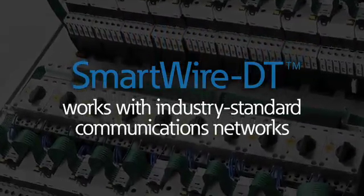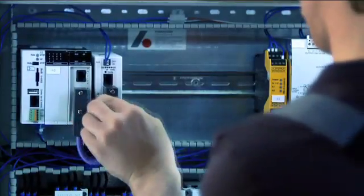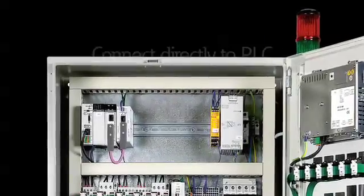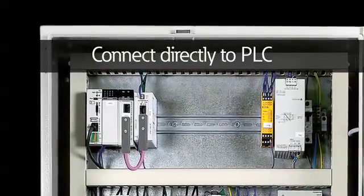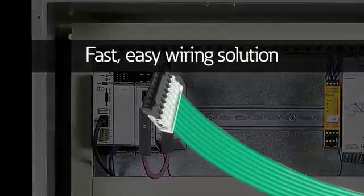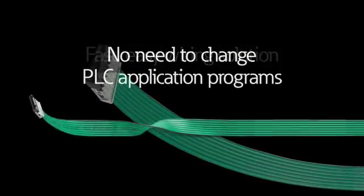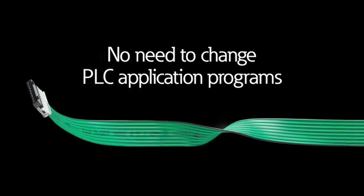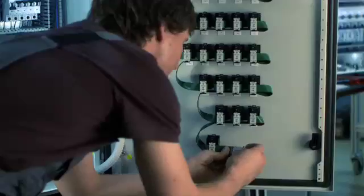As you might expect from Eaton, SmartWire DT works with industry standard communications networks, so integrating SmartWire DT gateways with different PLC programs is remarkably straightforward. These gateways connect directly to the PLC field bus scanner card and serve as the start of the SmartWire DT network, all while retaining familiarity and expertise with your PLC programming software, since there is no need to change any of your PLC application programs.